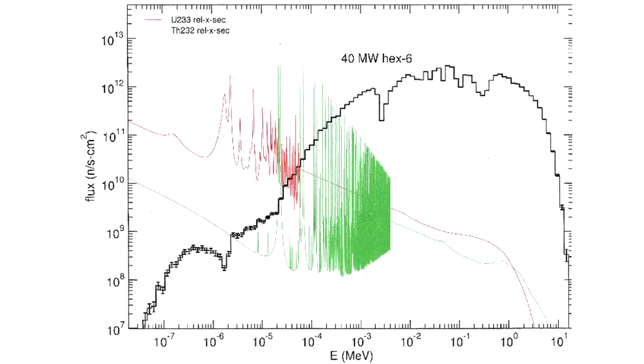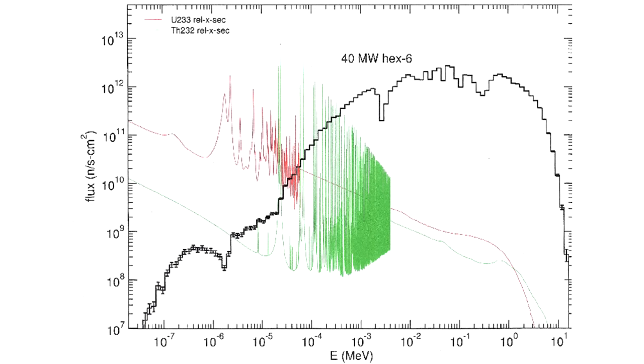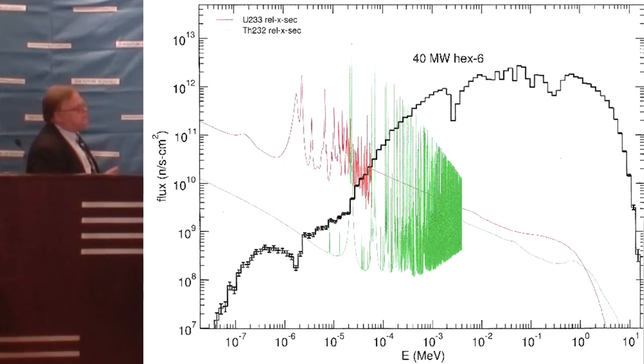This is what the neutrons look like in the fuel. The horizontal scale is increasing energy — it goes up to 10 million electron volts, down to about a tenth of an electron volt on the other end. The green shows thorium's appetite or affinity for neutrons as a function of energy, and the red shows the affinity of uranium-233 for neutrons. Uranium loves those colder, thermalized neutrons at just below one electron volt. The idea of what makes this thing go is you have to have enough thermalized neutrons to keep the neutron chain reaction going.